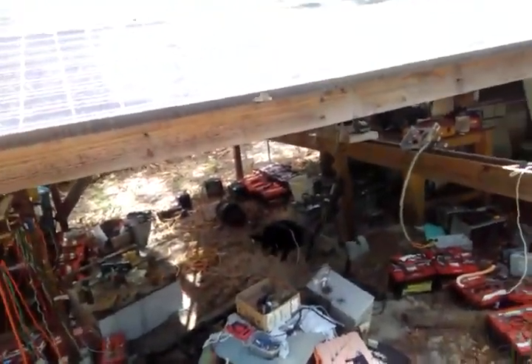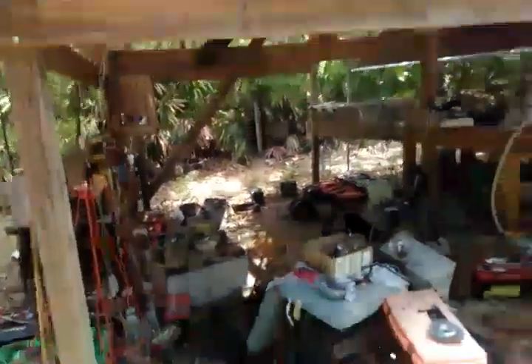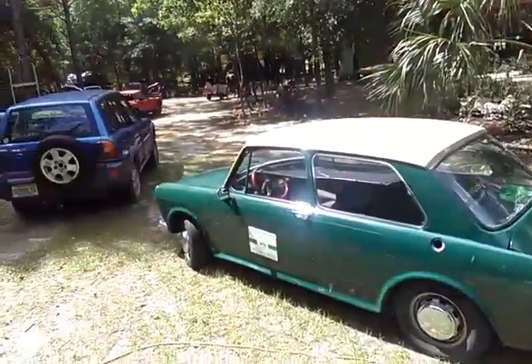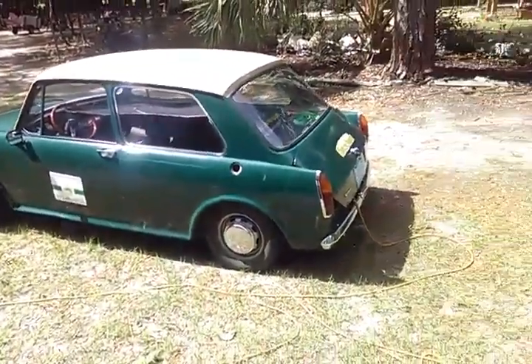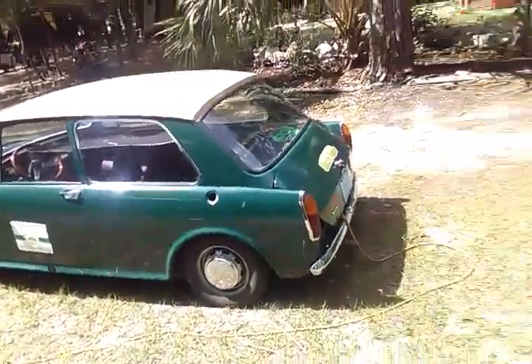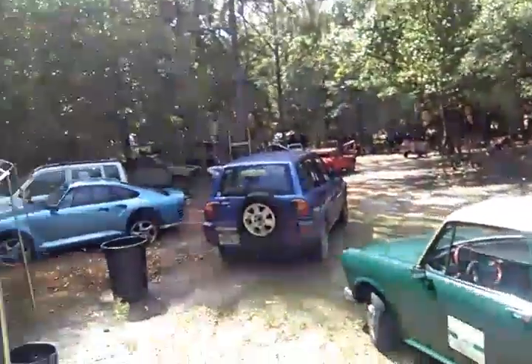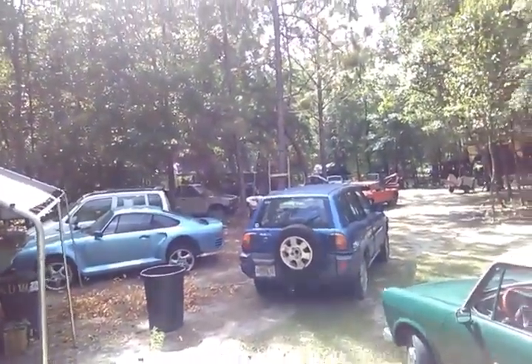I've got 10 panels, 48 volt panels, and I want to charge all these cars. Our voltage runs anywhere from 48 to 300 — that's Audrey's big one over there, is 300. So how do we do that?